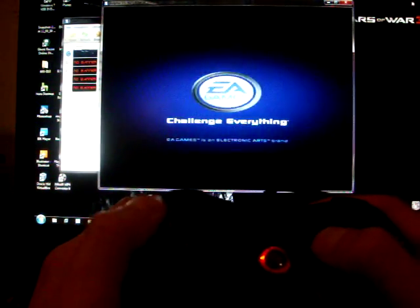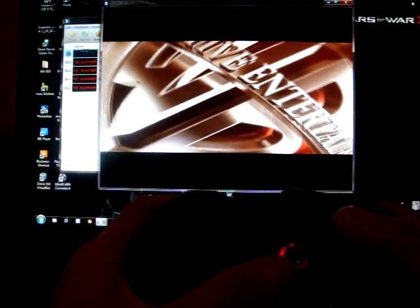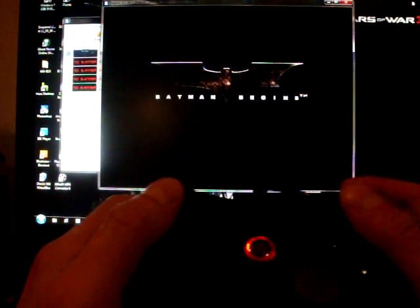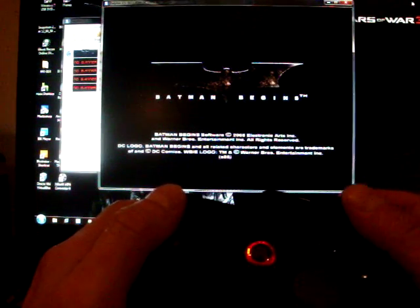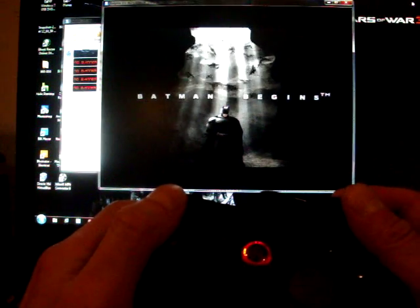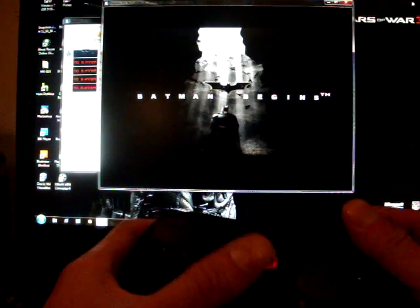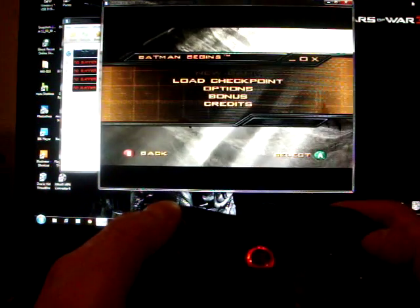Just to show you, it does work and it's incredible. The cool part about this emulator is that I'm hoping they can make an emulator like this for the Nintendo Wii. The picture is so perfect. This game was never released on the PC, so now I get to play the GameCube version on my computer, which looks as good as the PS2 version but with a sharper image.